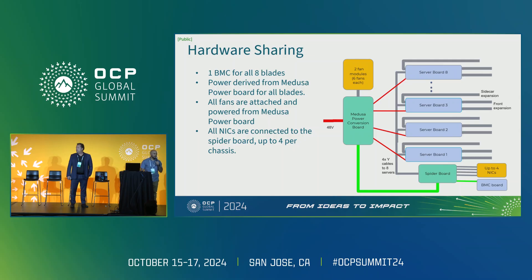One of our primary goals was to keep costs down, so the sharing of hardware resources really helped with this. The platform has one BMC for all eight blades, where the BMC resides on the management board, and still has communication and control to each blade. Power for all eight blades comes from a single power conversion board called the Medusa board, which also has built-in redundancy with two power zones, each capable of powering up to four blades. All fans are attached and powered from the Medusa power board, and all NICs are connected to the spider board, which is essentially the back plane of the system, supporting up to four NICs per chassis.